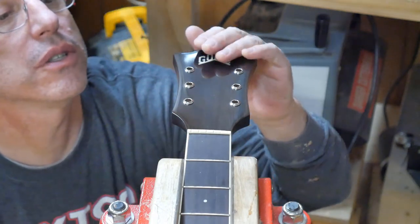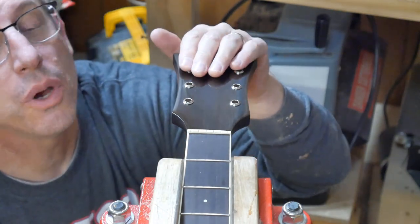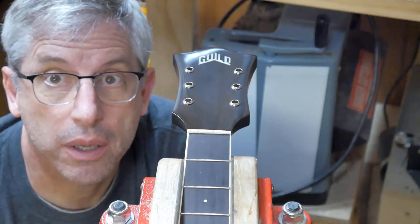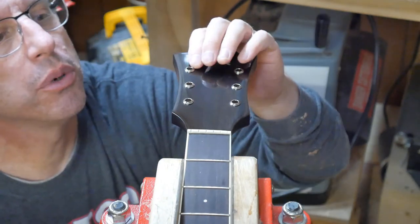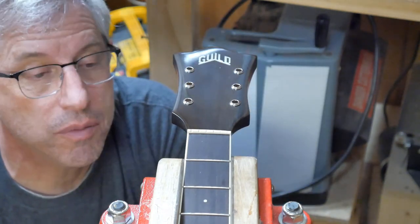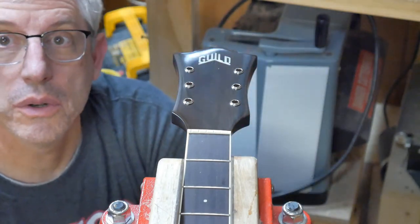Everything looks good — the new bushings are in and they're just perfect. That tapered reamer did a really nice job. It's worth noting that the bushings themselves are tapered, which is the reason I picked that tapered reamer. I have a straight barrel reamer, but the tapered one gives me a much tighter fit. They went in with just a little bit of a tap. You don't want to tap them too hard because you could crack the headstock, so I got them seated finger tight and gave them just a little bit of a tap with a dead blow hammer. They all fit really, really nicely. I'm ready to flip this thing over and put the new tuners in.